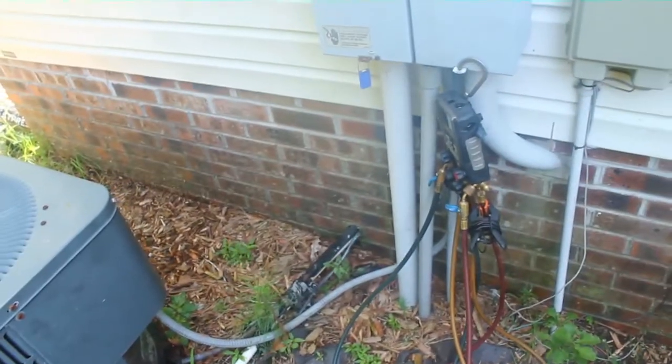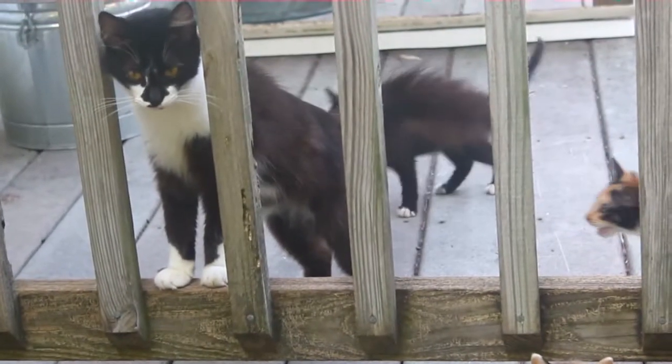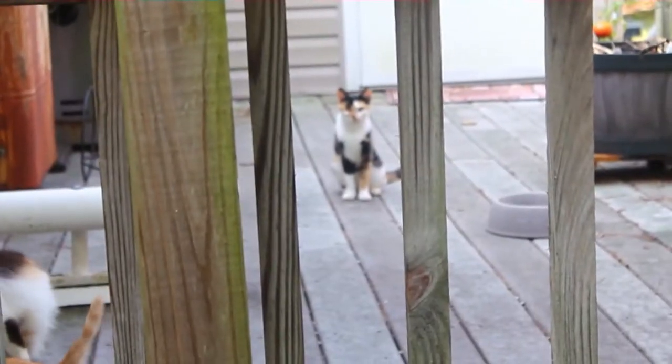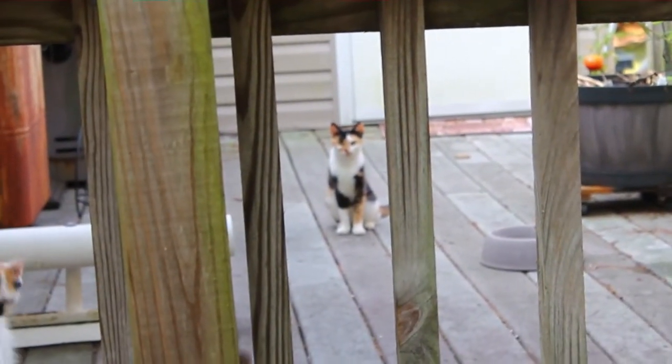I feel like somebody's watching me. That's a lot of damn cats. That's the leader, I guess — he's staring me down. Take it easy, pal.